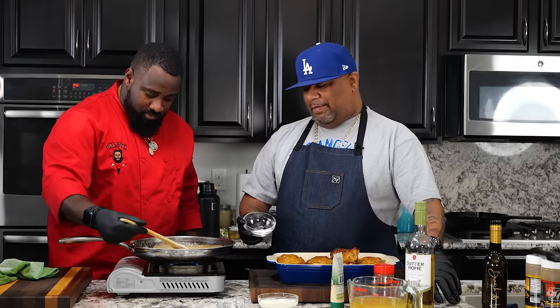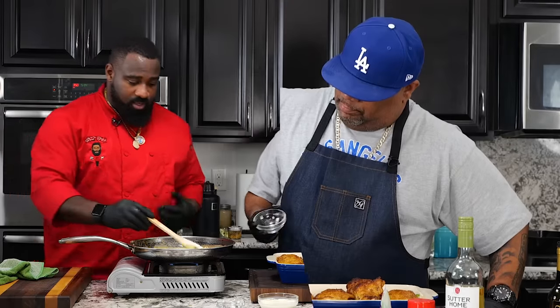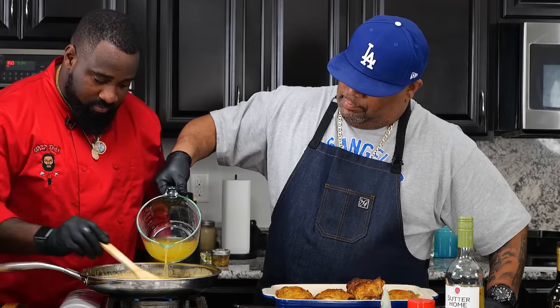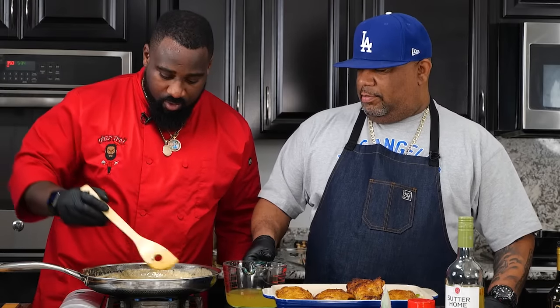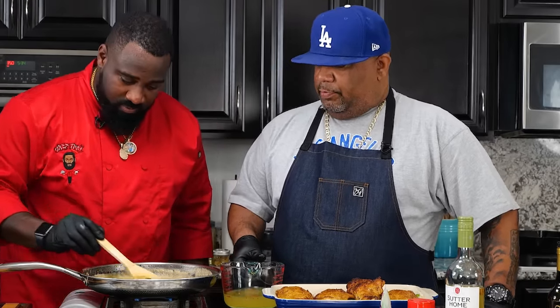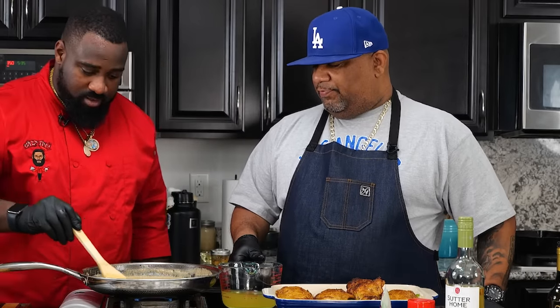I want you guys to talk to us down in the comment section below and tell me what you think about this gravy. You guys got any certain techniques? Do you just dump it in? A lot of chefs tell me they dump it in there, but for me I like to add a little bit at a time — slowly — so you get it all incorporated and combined. I'm loving the color right now. I can see all the bits of flavor in there — the roux picked them up just perfectly.